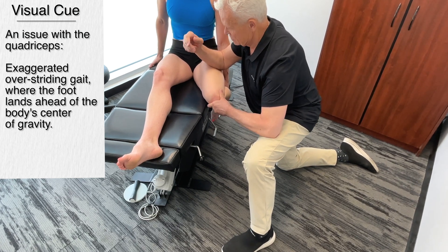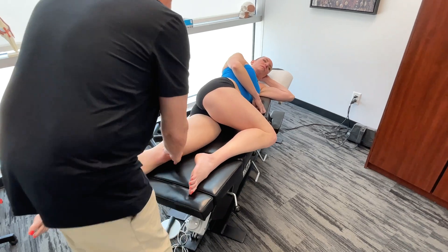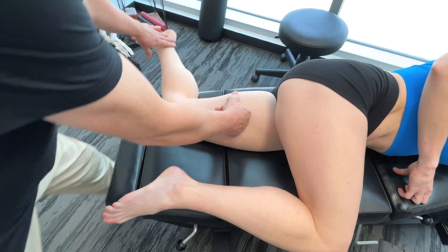Now I'm going to get you to lie on your side, face towards me. Bring this leg up and this one down. We'd have the adductors here too, but we'd also have different sections coming off the vastus medialis — the medial quadricep.